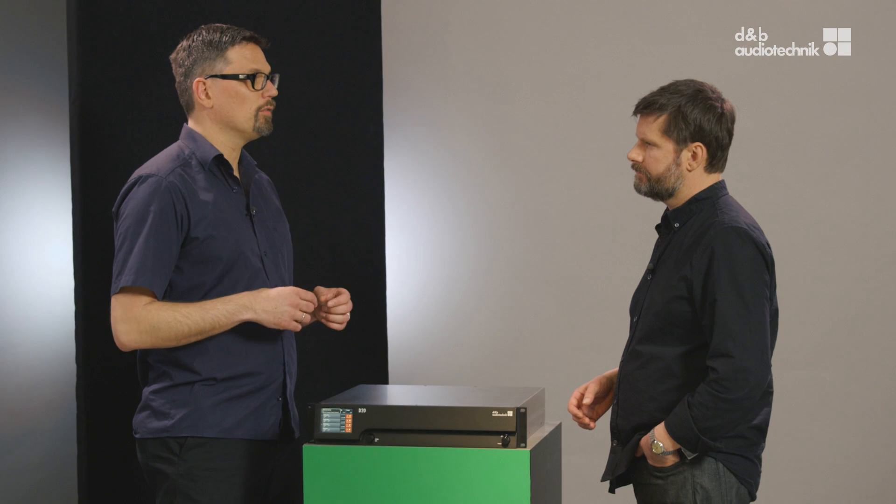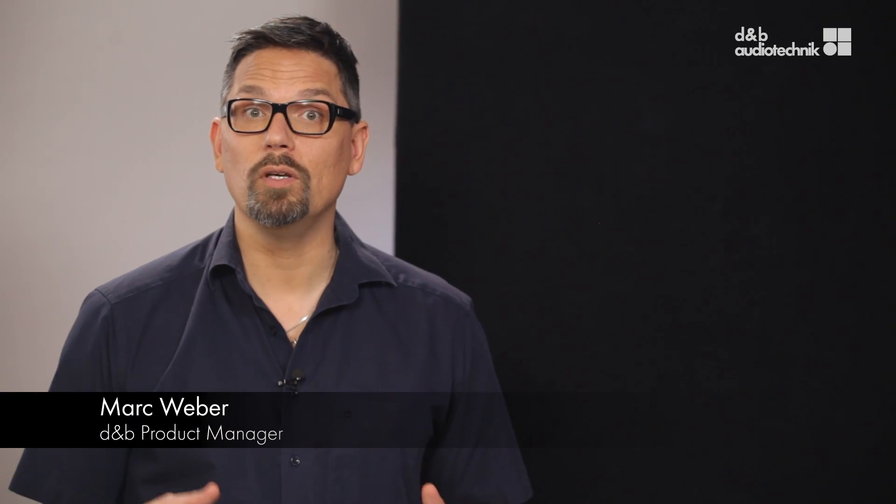Is that right, Mark? Yes, the D20 deploys the DSP power, as well as the efficient and field-proven user interfaces known from the D80. And, of course, it follows the D&B workflow.